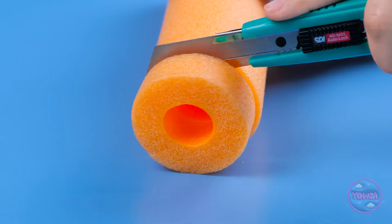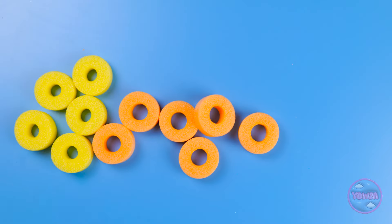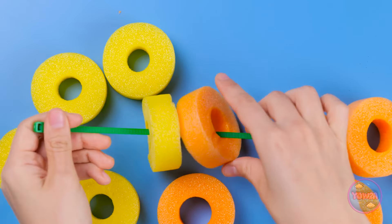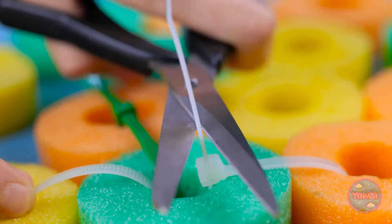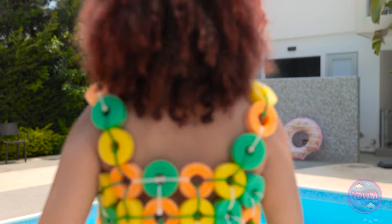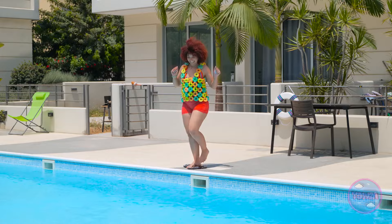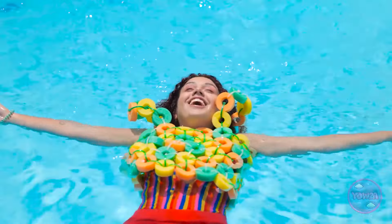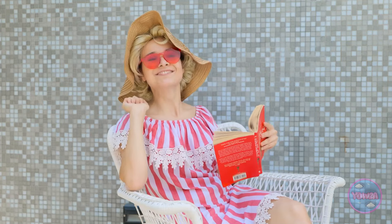Cut a piece from the pool noodle. Then use a knife to make slices. Do this all the way along the section. Repeat this with different colors. Now we need a zip tie. Thread the zip tie through the holes in two of the foam slices. Then tighten it. Use the zip ties to join the slices together. Cut off the excess plastic. Now you can go swimming! I feel so fashionable! Mommy! Watch me! Cannonball! Look! I'm floating! This is amazing! Looking good, honey! And I can relax.